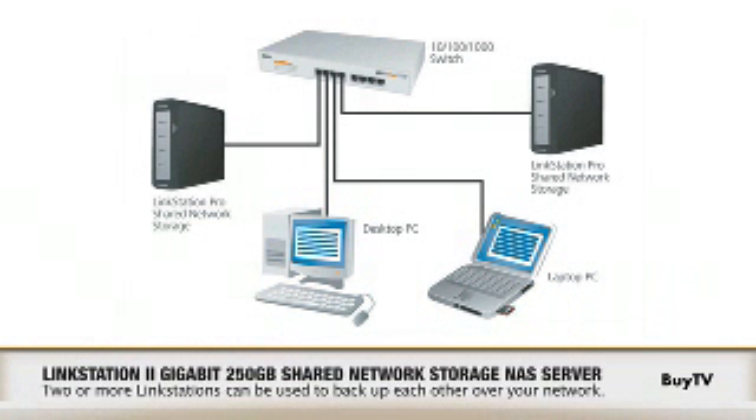We also added Active Directory so that it can be incorporated into a Windows domain environment. And we made it so you can stack multiple LinkStation Pros and they'll recognize each other and be able to back up to one another.